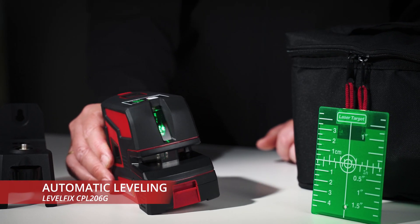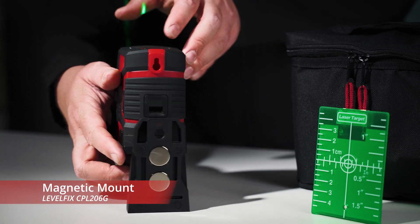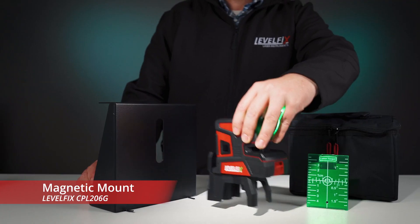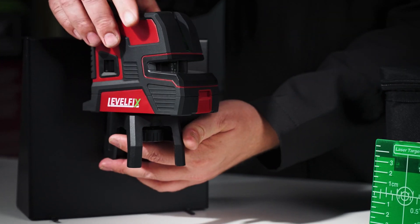Switch off the smart lock and the device will quickly and automatically self-level. The wall mount features extra-strong magnets for secure placement, and a tripod connection to easily adjust the laser to exactly the desired position.